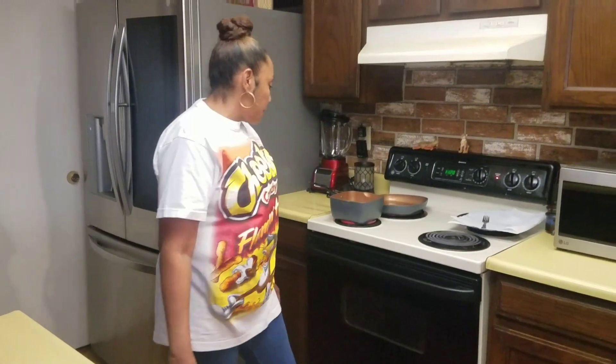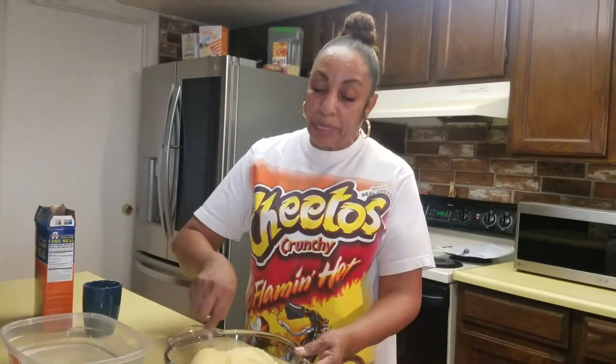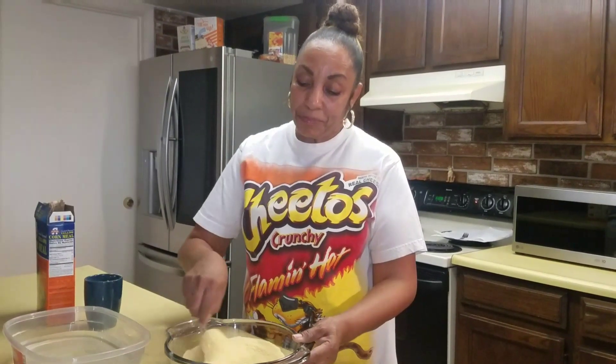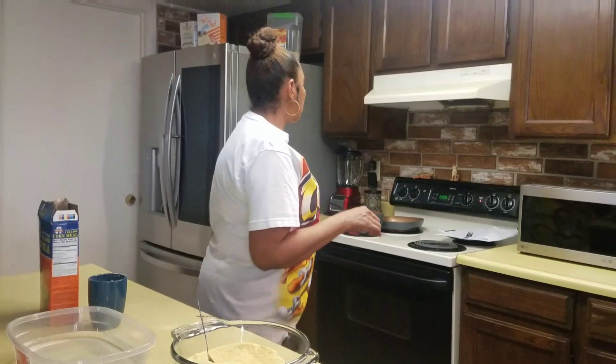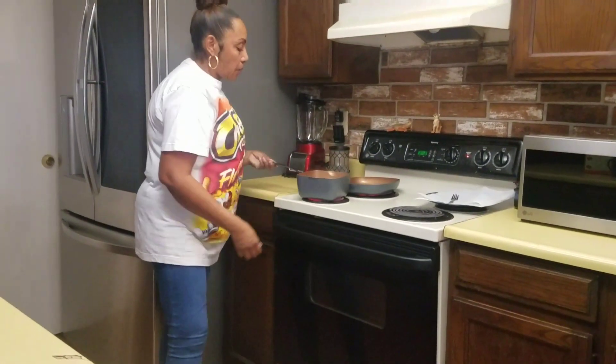Our hot water is getting hotter, so soon we'll be ready to pour it in. Once we get started, we need to get the consistency where we can form a patty — like a hamburger patty. There's no real way to measure it; you have to feel out the consistency. You don't want it to fall apart, and you don't want it all mushy and wet, so you have to be careful with the water.